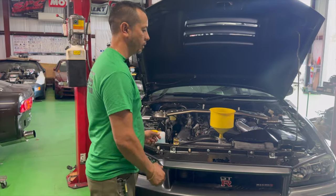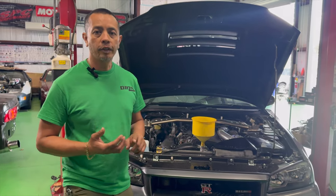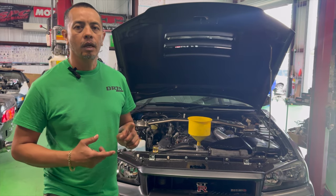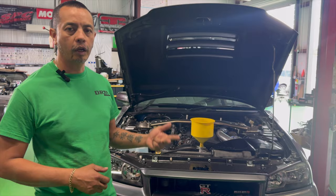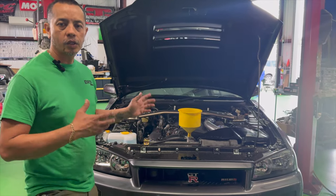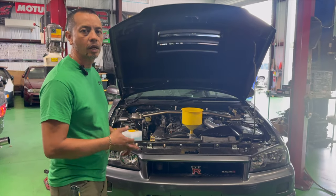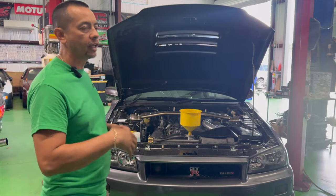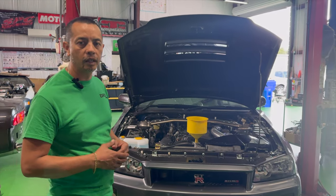After all the services are done — which included front diff, rear diff, transfer case, transmission, power steering flush, and coolant flush — we've got a startup. We're getting everything checked to make sure there are no leaks. Then we'll lift it up and check the undercarriage to make sure everything is buttoned up.